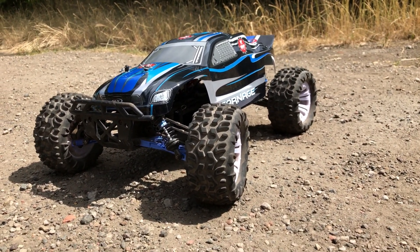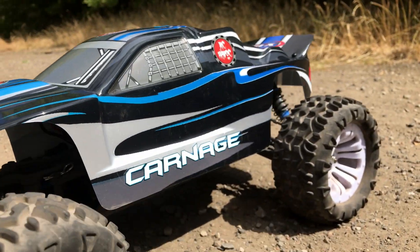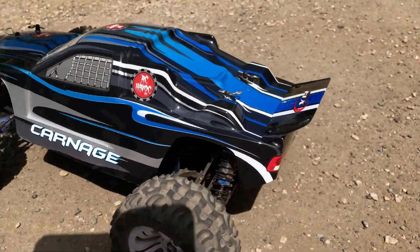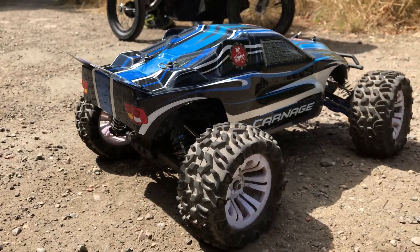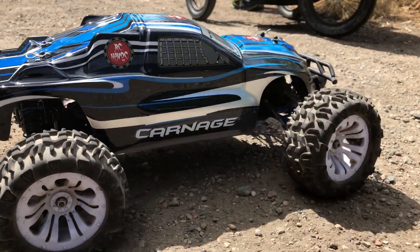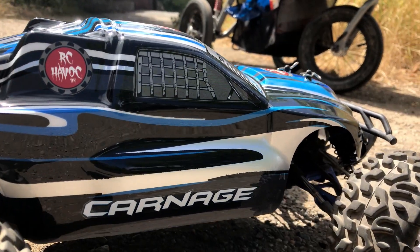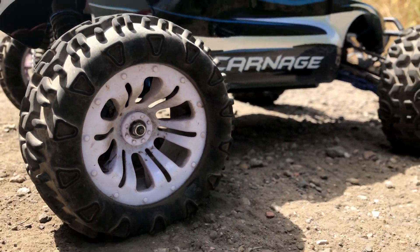It's the Zeftix Carnage with the new body shell on. I can see Havoc stickers — looking pretty good in the sun. I've seen some black wheels that I want to get for this, so I want to replace the white ones with some black ones.